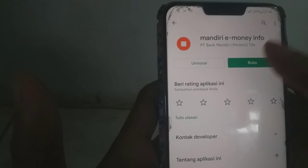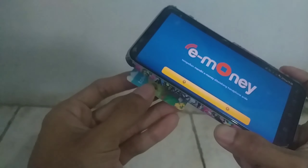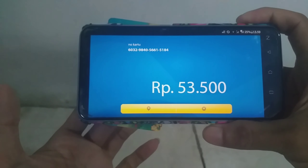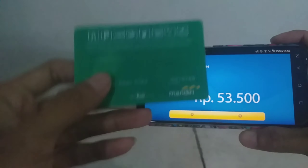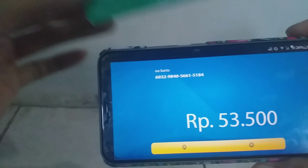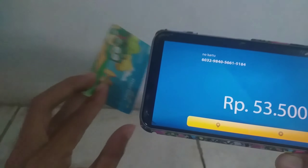Kita akan coba yang ini guys. Ada kode kartunya juga — kode kartu. Nanti kita sesuaikan. Kita tempelkan di belakang handphone ini. Nah, saldonya terlihat ya guys. Dan nomor kartunya pun sama. Bisa kita lihat di sini.